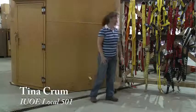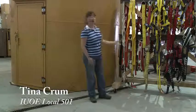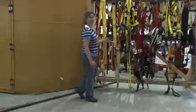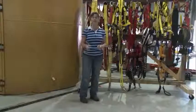As you can see, body harnesses come in many different colors, different sizes, different shapes. Some are more elaborate than others, but it all comes down to one basic concept.